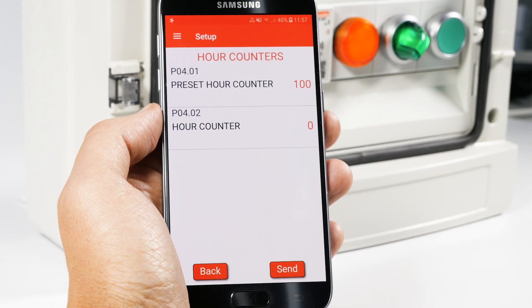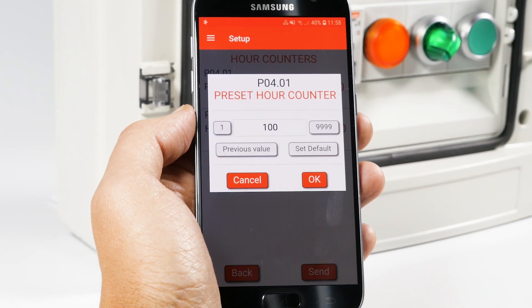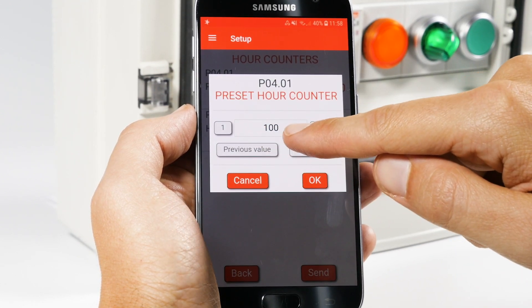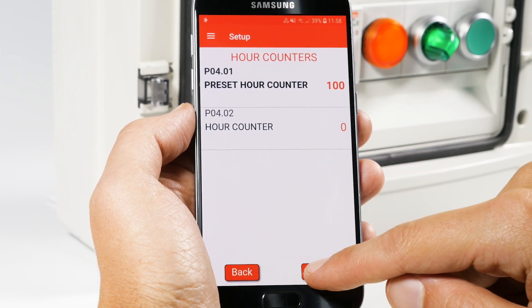First, set the number of hours here — the preset hour counter — 100, for example. Press Send, then place the smartphone near the device to send the configuration.